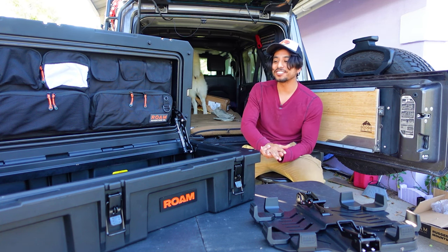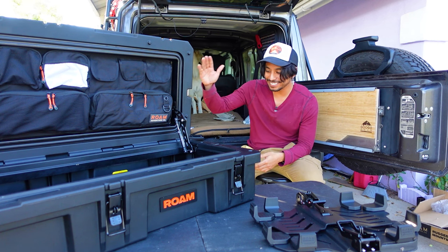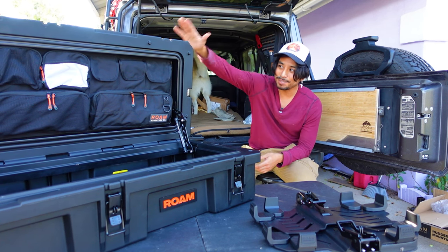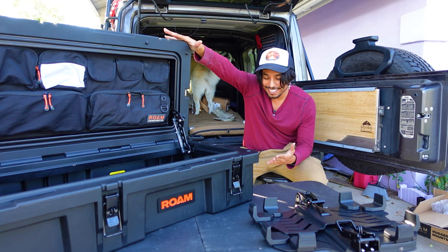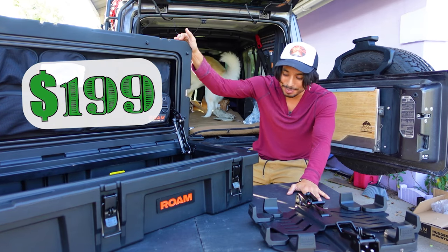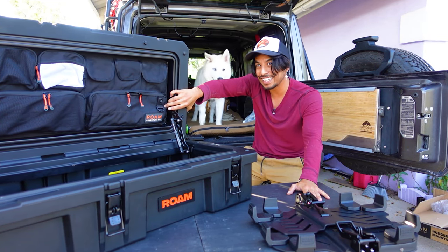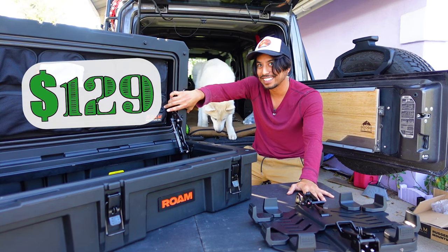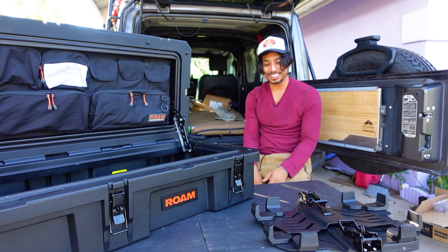Especially if you're in the overlanding hobby, you know that this sucker ain't cheap. This box on its own is around $360. The mounts came out to $190, and the lid organizer was $100 to $125. So yeah, that's a hefty price tag.